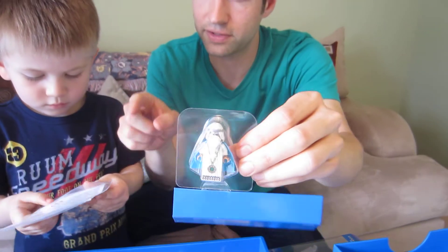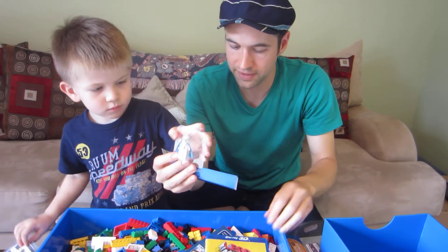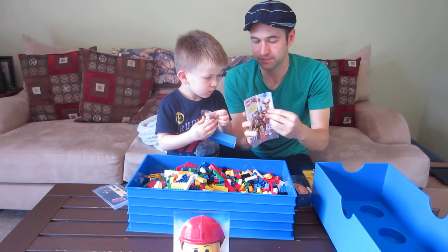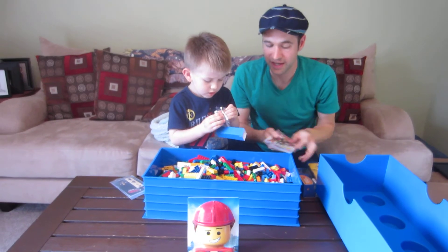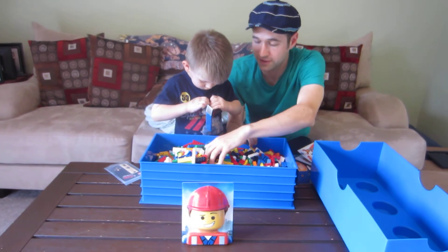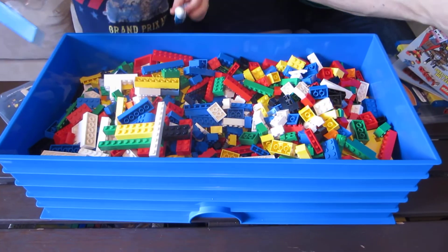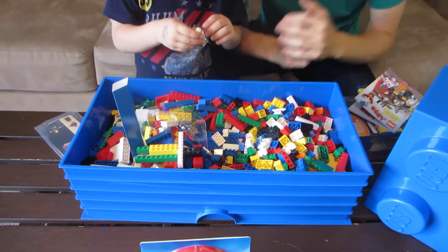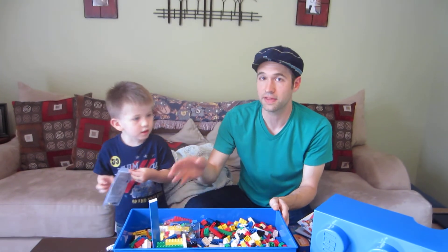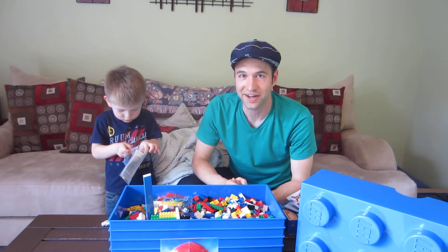So what we've got: two figures — this character and the main villain — plus this stand-up display piece to put in your room, the book with stickers, and about 2,000 Legos in this giant casing. Imagine what you can build out of that! Hopefully that gives you an idea of what you'd get with the Everything Is Awesome Edition. We're going to let Jack open that up and we'll see you next time. Thanks!